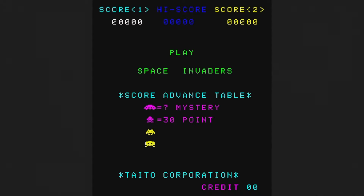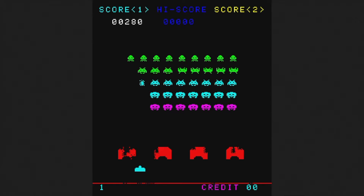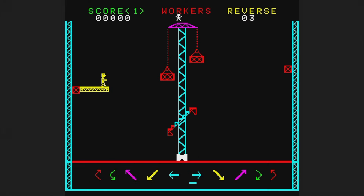Space Invaders from 1978 is here — what can I say? It's Space Invaders. It would be kind of weird if it weren't on here. Steel Worker is a 1980 game I don't understand at all. There's a dude wandering around and icons at the bottom of the screen, but I don't seem to be able to do anything no matter what I press. Surprised Taito thought this would be a good fit for the Egret 2 Mini.